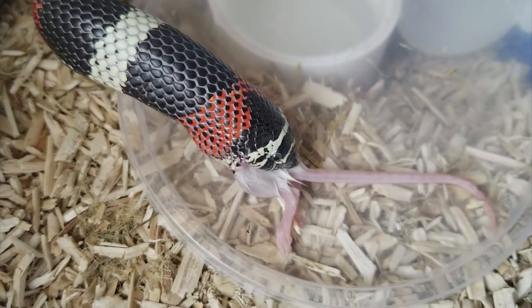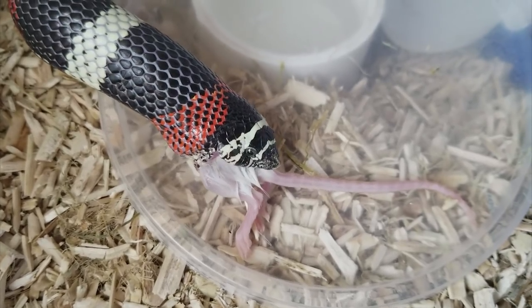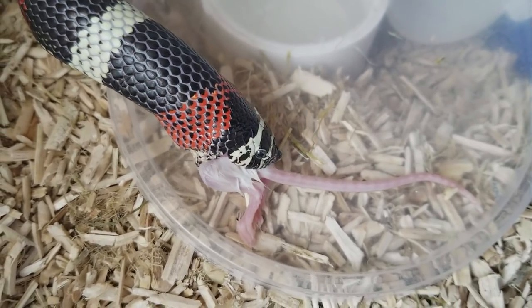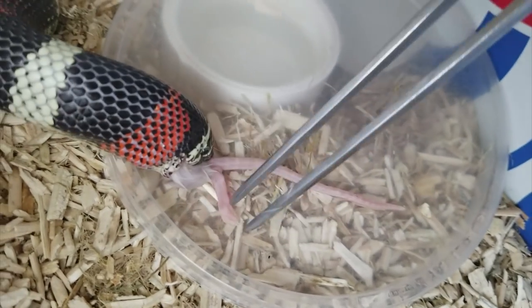Since I feed frozen thawed, they're thawed in hot water, and since the rodent is therefore wet when it's offered to the snake, it sticks to everything it touches. As you can see, there's even a little piece of bedding right there that I'm going to get off.